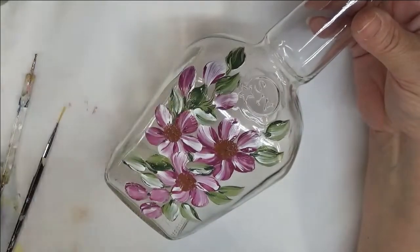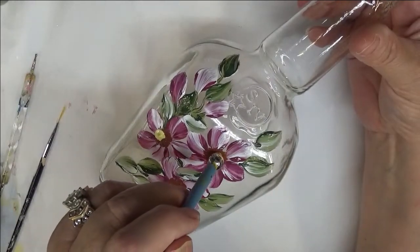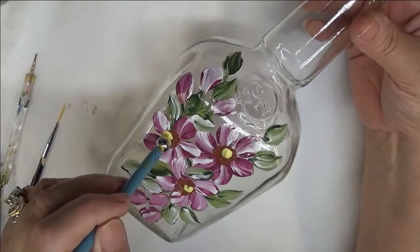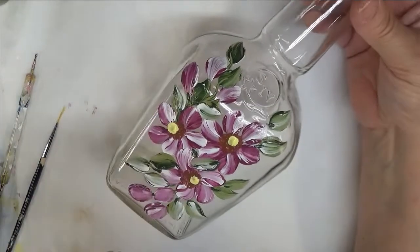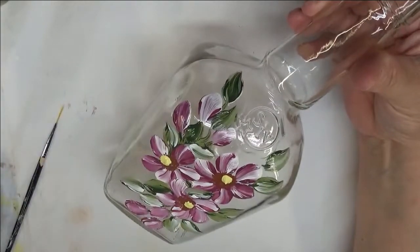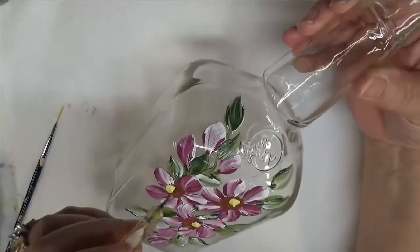Very simple center: I take my clay ball maker, put the Pale Yellow on it, and come in to put a dot on each flower. They don't all have to be in the same direction — sometimes that gives them more interest. If you only got part of a dot because it's wet on wet, just tap until you get a more rounded shape. It doesn't have to be perfectly round.